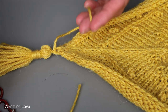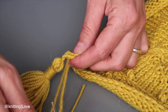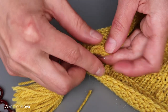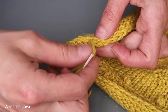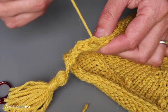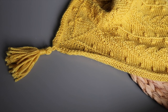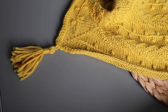Off you go, and we're going to do the other side where the V's are. At some point go around, and cut the yarn. These little tags you can find in my shop. And here is how it looks — I hope you enjoyed this one, see you next time, bye bye!